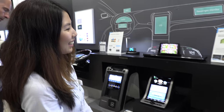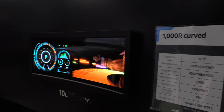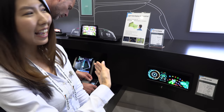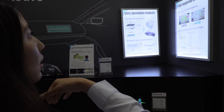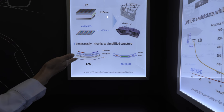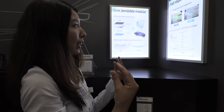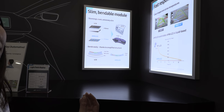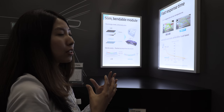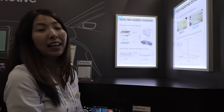This is another option for a curved display — it's glass-based rather than polymer, so it can curve but not fully roll like the other one. It demonstrates why the slim bendable module is possible: AMOLED uses no backlight unit and no color filter, making it very thin. That's why polymer makes it bendable. Regular LCDs are liquid-based and would freeze at around negative 30 degrees Celsius, but AMOLED maintains the exact same response rate even at freezing temperatures.